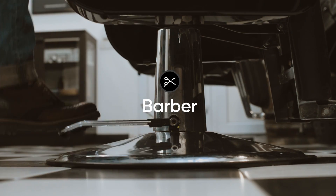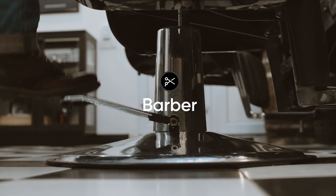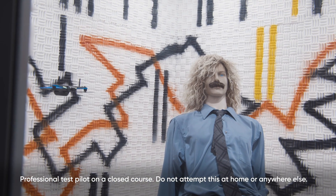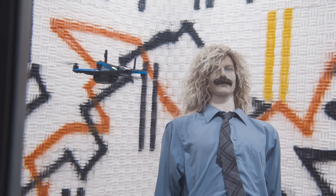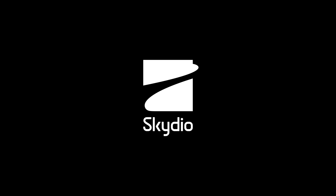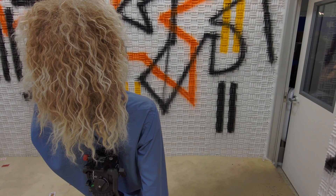Barber is yet another early access skill and our internal tests have been extremely promising. That doesn't mean you can use it.